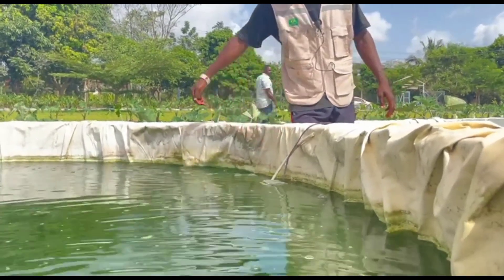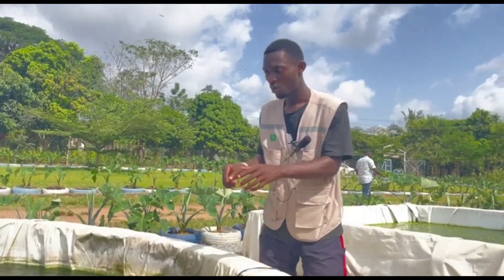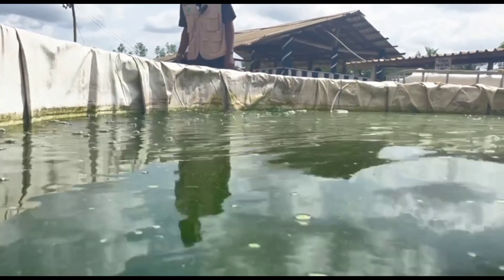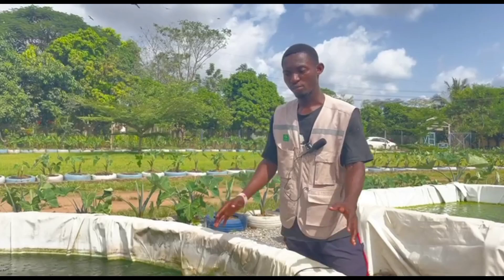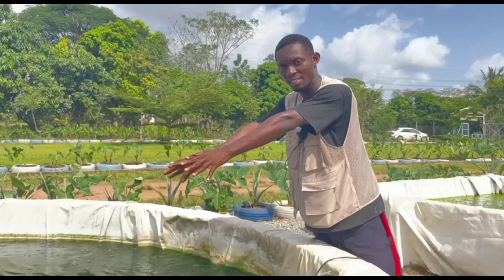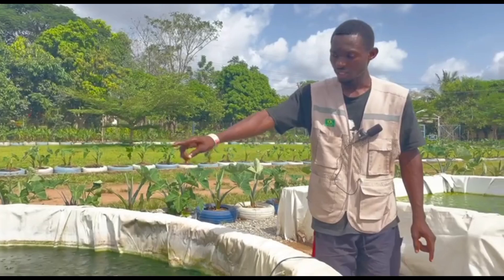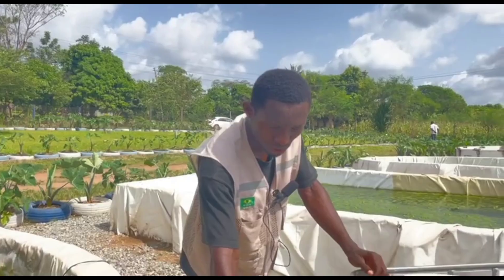A good analogy: when you have tea and you stir it, the sugar that's not yet dissolved gathers at the center because of the movement. With this system, after every five hours, most of the waste the fish produce is easily gathered at the center. Right at the center we have a suction mat that pulls or sucks the water through tubes.